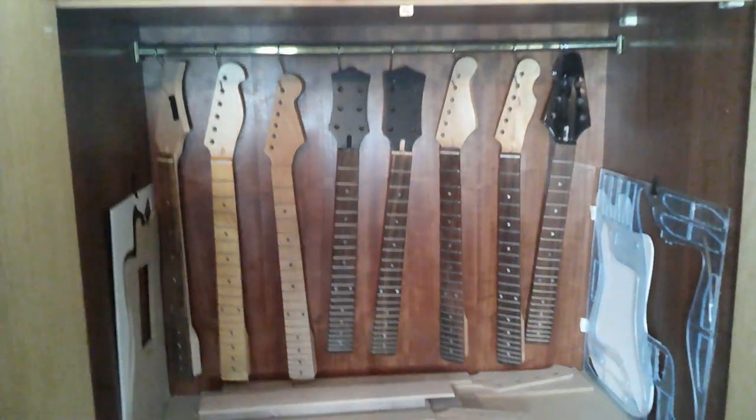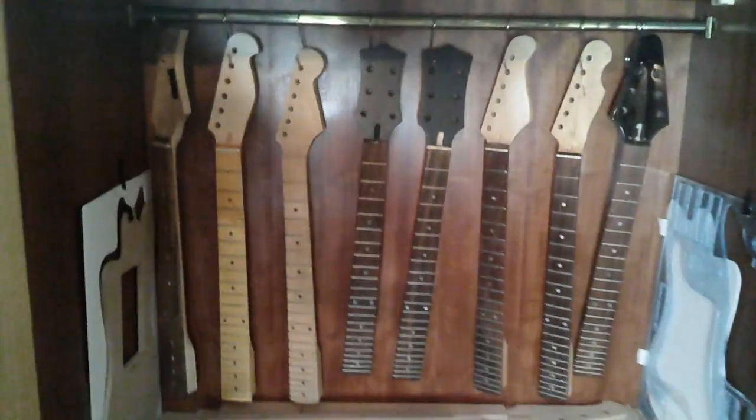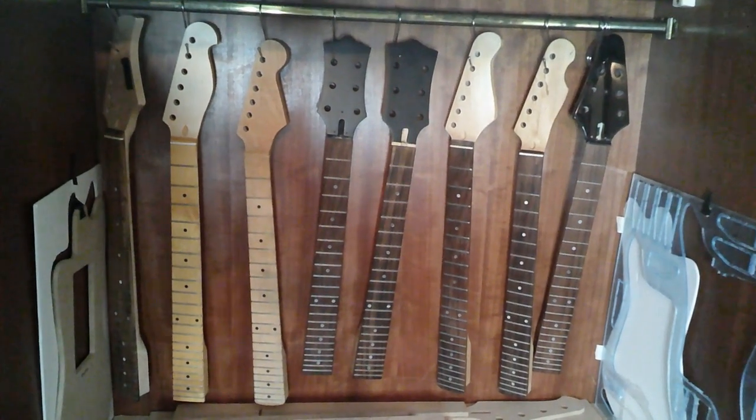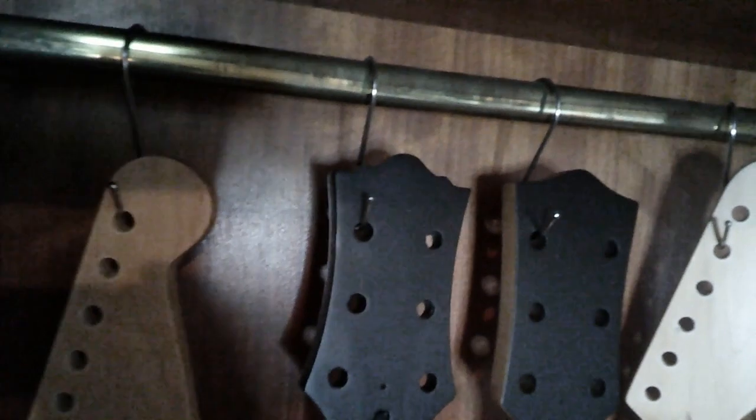Now it's time to pair them with suitable necks, so let's check what's inside the cabinet. This is where I store my power tools and templates, but also my guitar necks. I hang them because otherwise they occupy too much space. I refinished the headstocks of the necks in the middle — two in black and one clear.